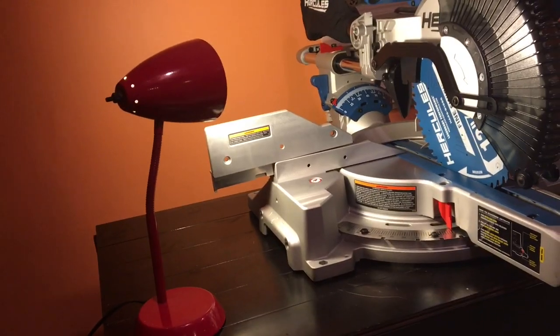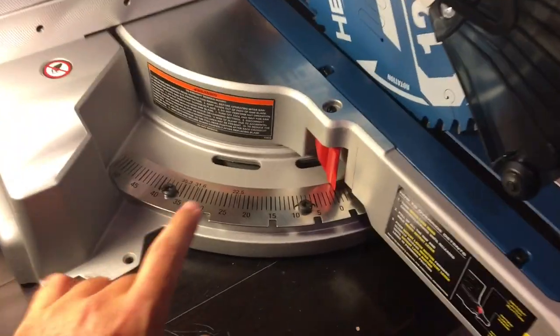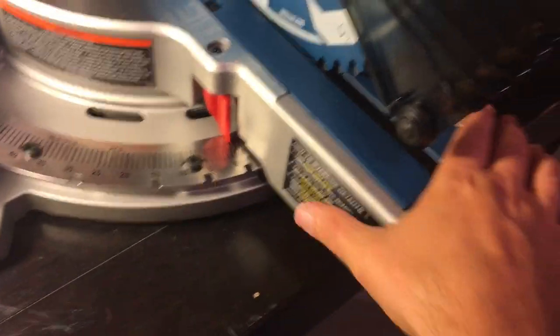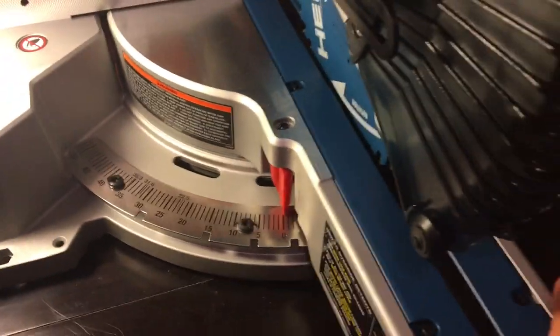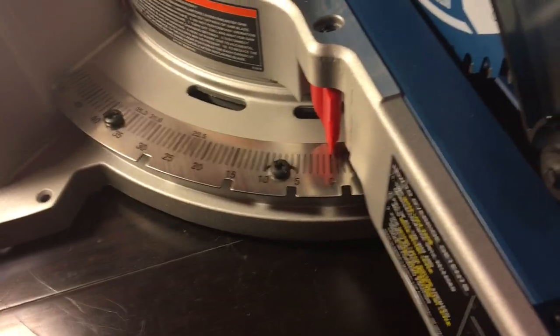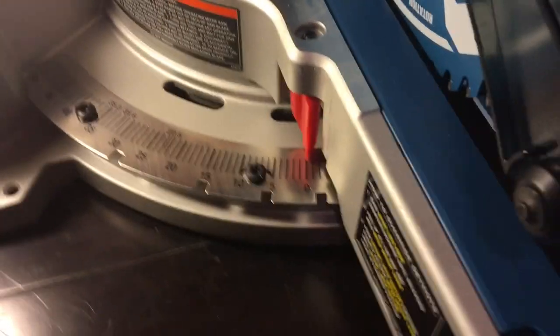We got our little Pixar buddy over here to help us out. See how it's right on zero — now I'm going to give it a good shake. See, it doesn't budge. It locks right on in — no budge at all.